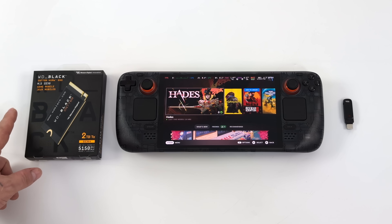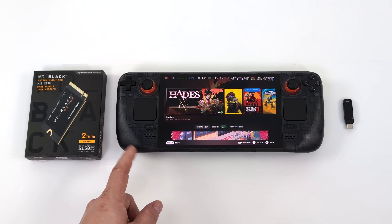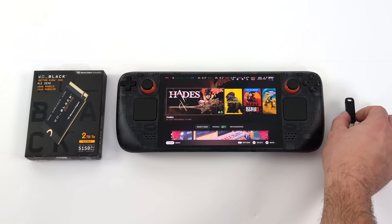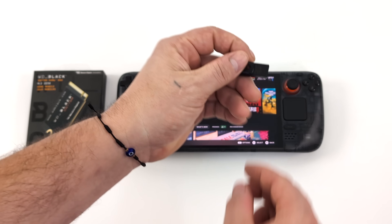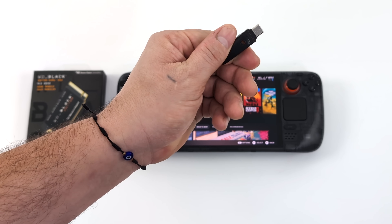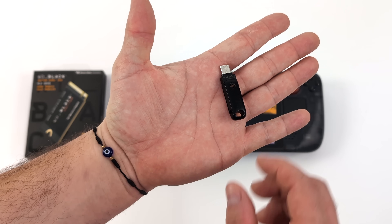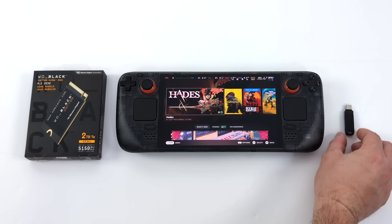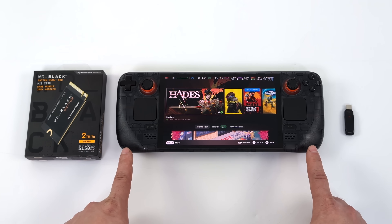Since this WD Black M.2 SSD doesn't have an operating system on it, we're going to need a way to re-image it or reinstall SteamOS on it. I suggest picking up one of these little USB drives — this one has full-size USB on one end and USB Type-C on the other, so we don't need any adapters. You can create the recovery image directly from the Steam Deck in desktop mode, or from a Windows PC, Mac, or Linux machine.